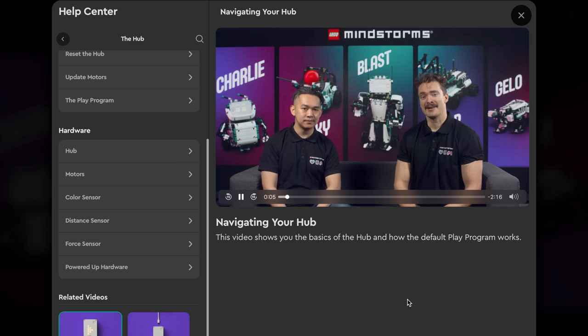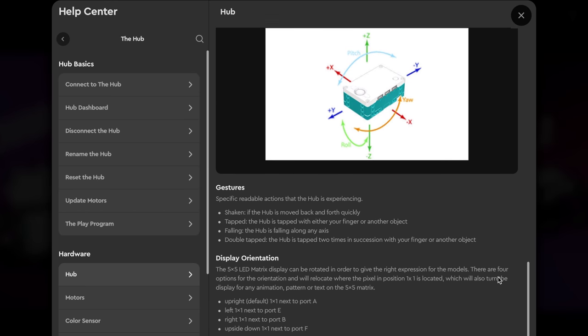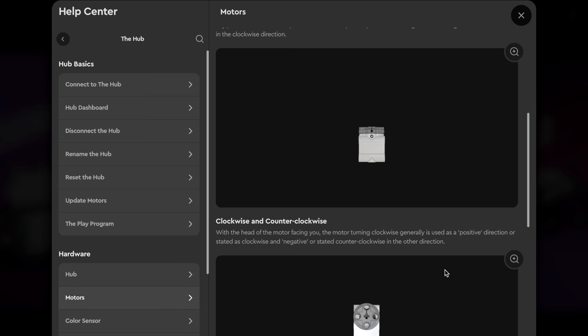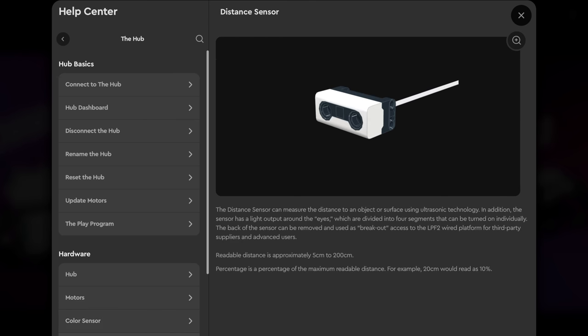On top of that, you finally have video tutorials and proper information about the hub, the motor, and all the sensors — so much more detail about all the hardware and how to use it and how to get started. If you've never used a robotics kit before, all of this can be really overwhelming. How do you even turn on a robot or navigate the hub? It can be quite stressful, and these built-in video tutorials are definitely going to be very helpful.